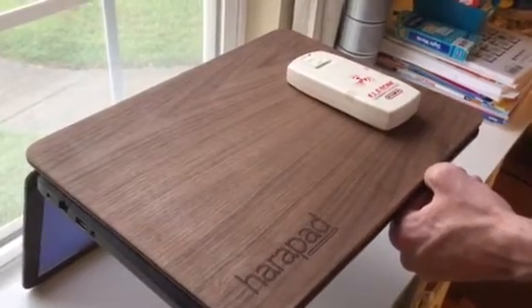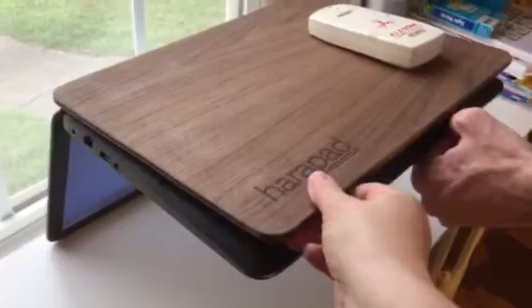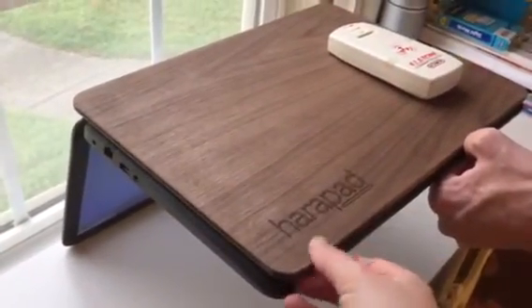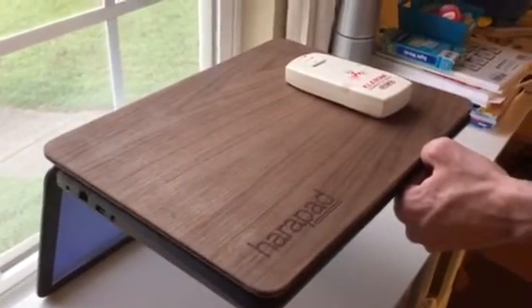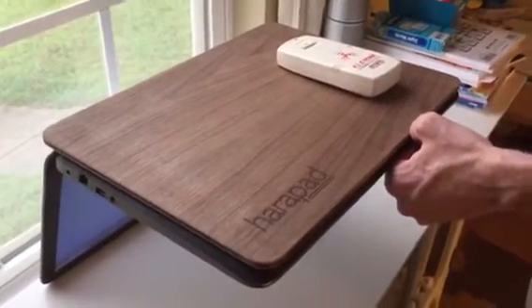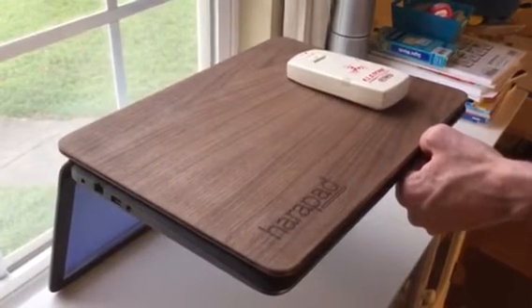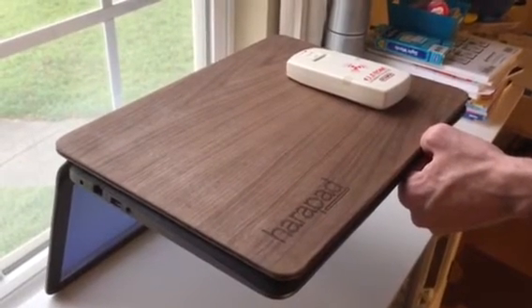The laptop doesn't seem nearly as hot to me now that I've been using it. And this is really sturdy yet lightweight, so it's totally easy for me to just pick this up along with my laptop when I'm moving from room to room doing my work. It's been a really seamless integration for me and now I carry the HaraPad with me everywhere I go.